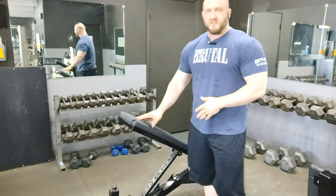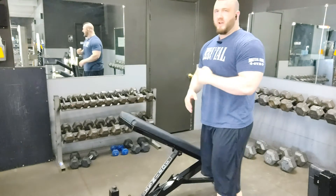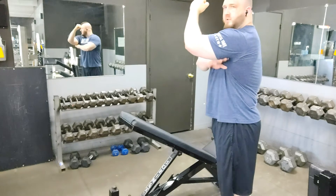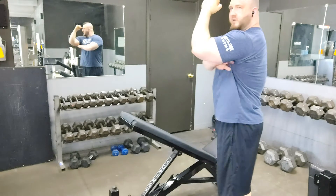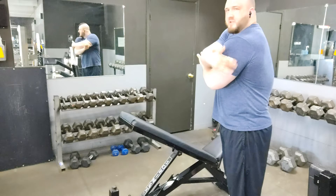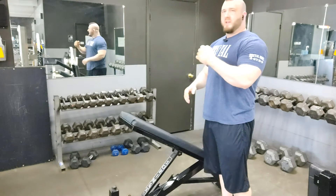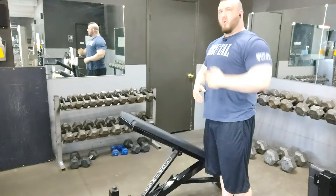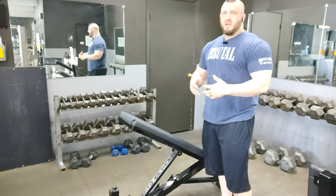I'll splice in some videos to show you how this allows for a greater angle of opening between the torso and the upper arm bone. When we lay flat, that angle of opening is only 90 degrees, so you only get a certain amount of stretch load tension in the upper part of the tricep. When we lay on an incline bench, we can open up the angle more and expose more of the upper fibers of the tricep, getting them more involved.